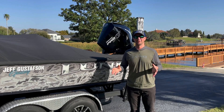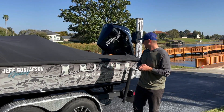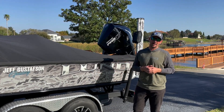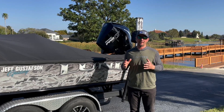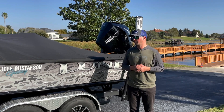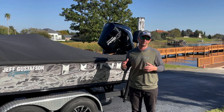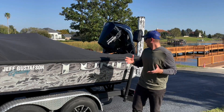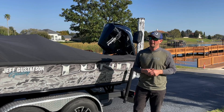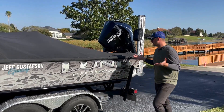We got a new boat this year — another Lund 2075 Pro V Bass. This is going to be the seventh year fishing out of this boat and I love it. It's the perfect boat for me: fishing tournaments, doing a little bit of guiding at home, some multi-species fishing. I'm going to go through it with you here and show you how I have it rigged up.